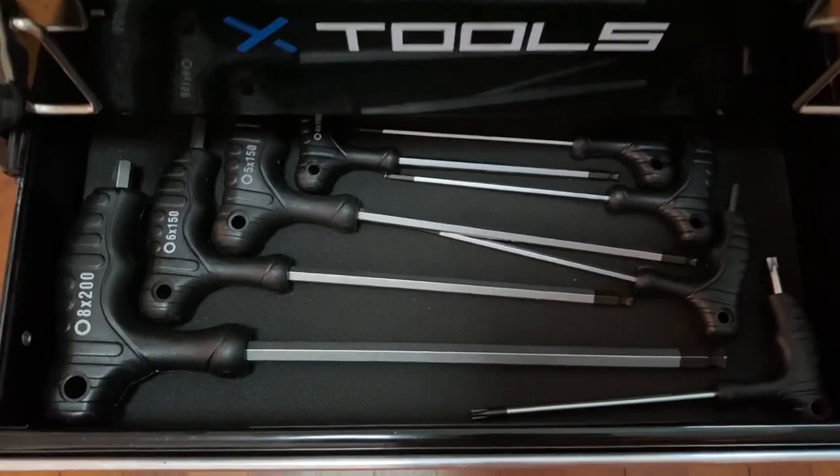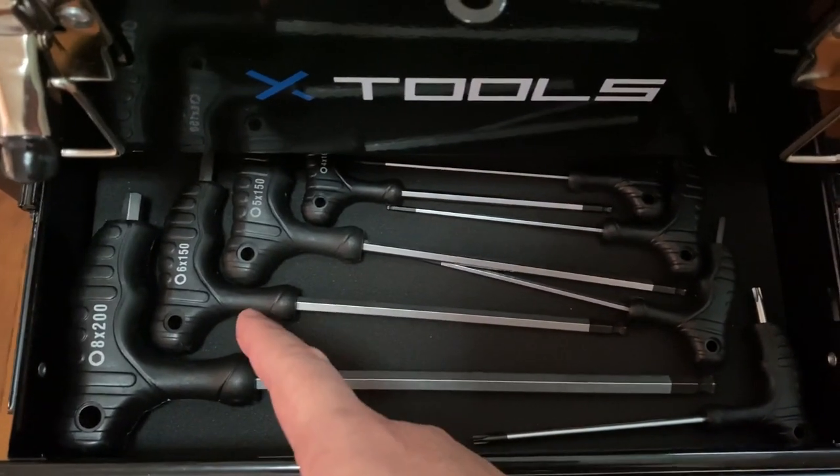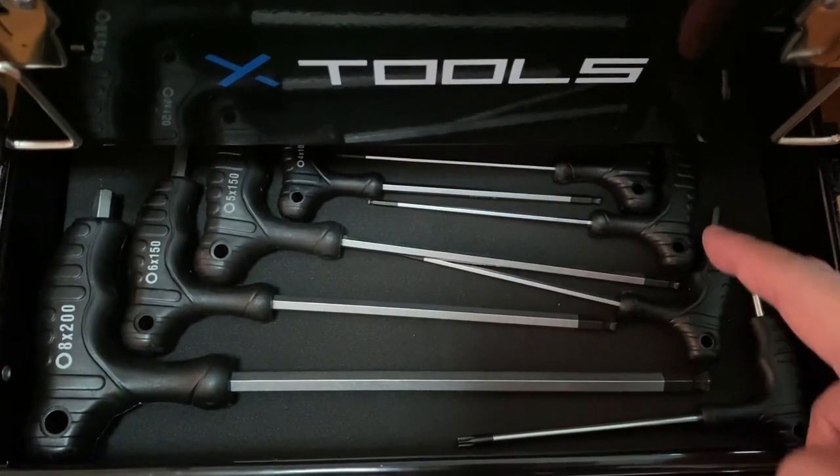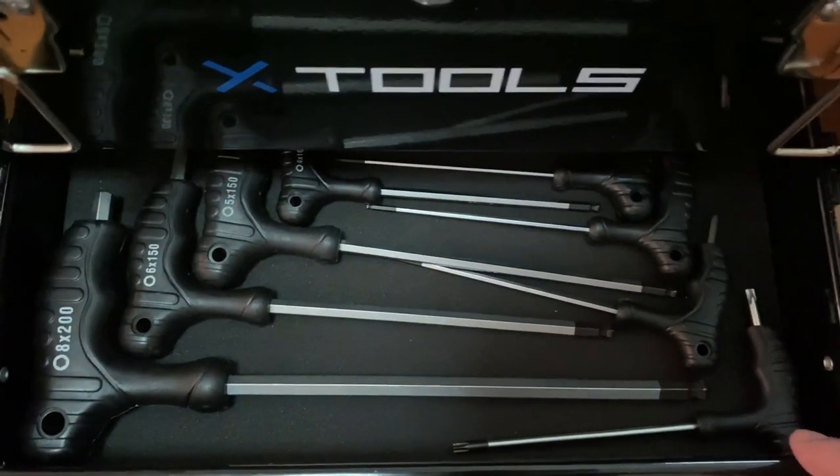Here are my hex wrenches: 8mm, 6mm, 5mm, 4mm, 3mm, 2.5mm, 2mm, and T25.